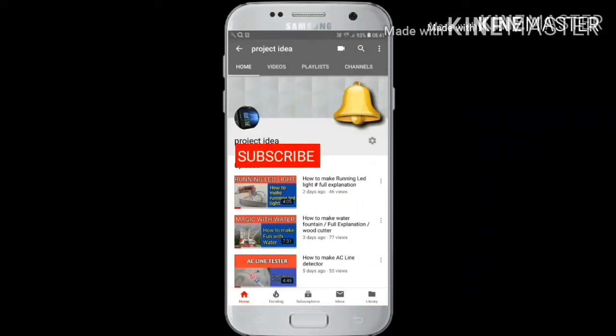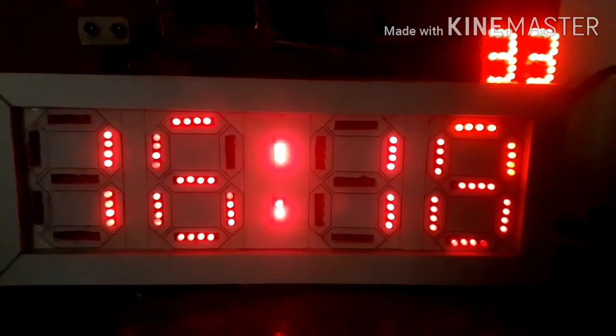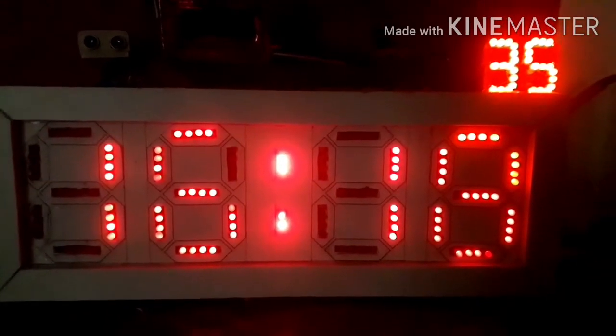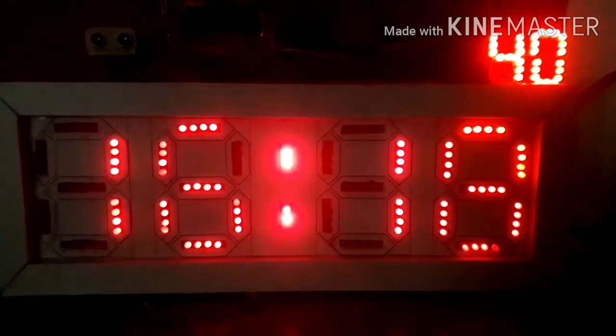Please subscribe to my channel and press the bell icon to never miss any video from Project Idea Guys. Welcome back. Today we have made a digital clock — it's a very good digital clock. It's a dual mode digital clock: 24 hours plus 12 hours.